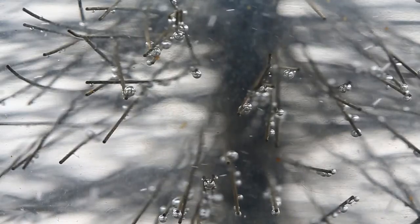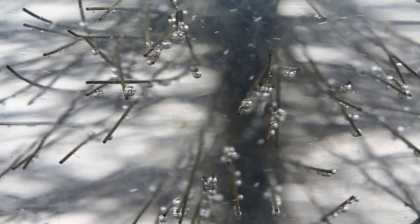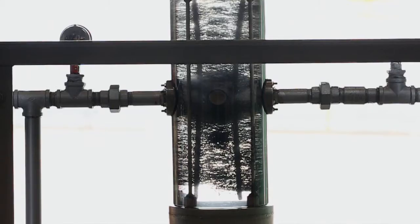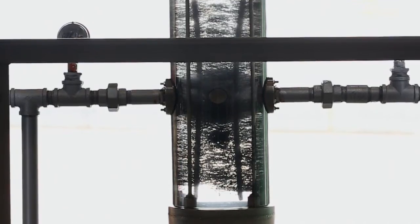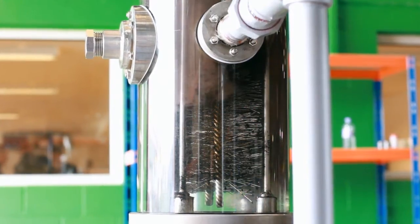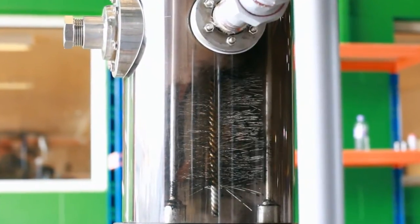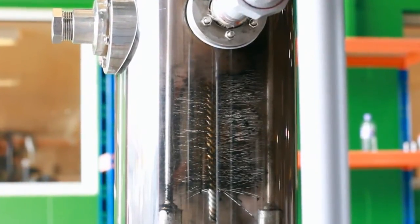They all then rise steadily to the top, collecting other micro-bubbles along the way. This is also known as coalescing. Here, we inject dirt and magnetite into the water system. Magnetite is a mineral — naturally occurring iron oxides.